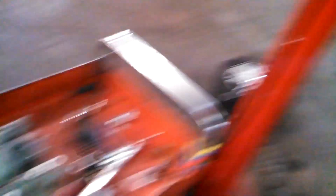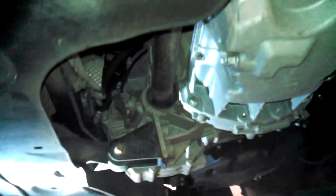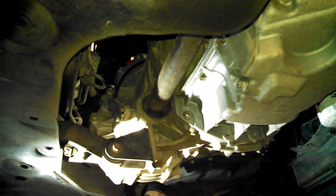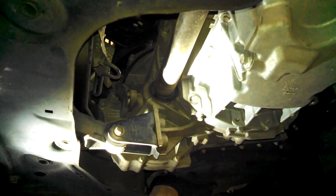They did not lie — it does roll out. I want to give a demonstration — move the engine forward a little bit and show how it works. See how it moves? We got enough room. We'll do that again and put the alternator back in.